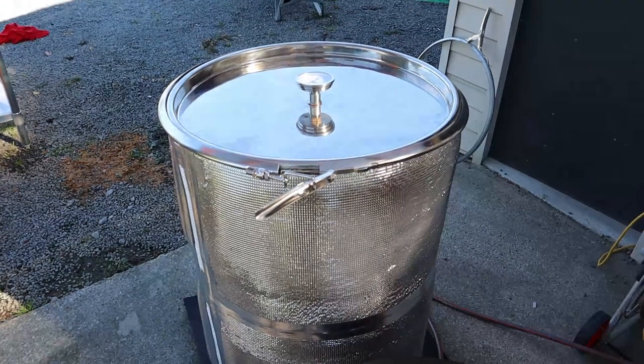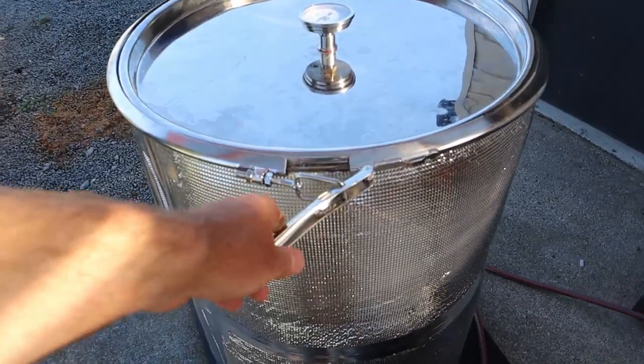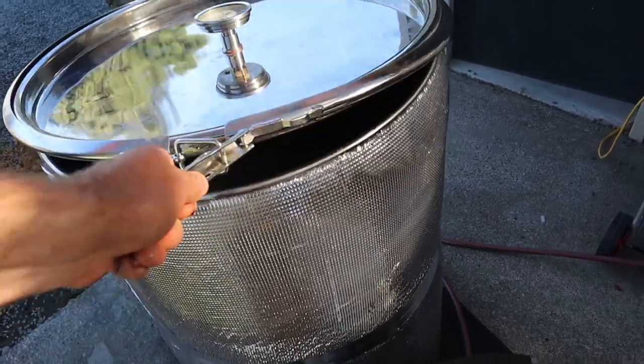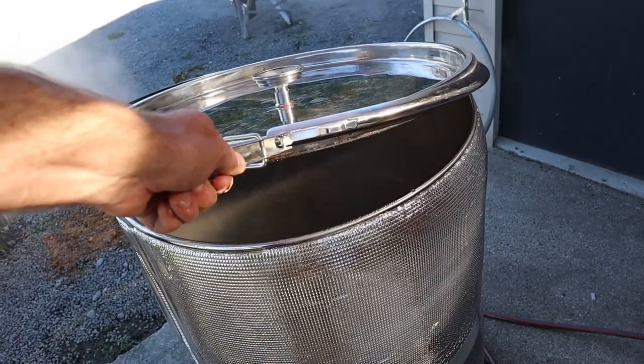In this video I'll be taking you through my steriliser build. It works quite well. If we lift it up you can really see the steam hammering out.